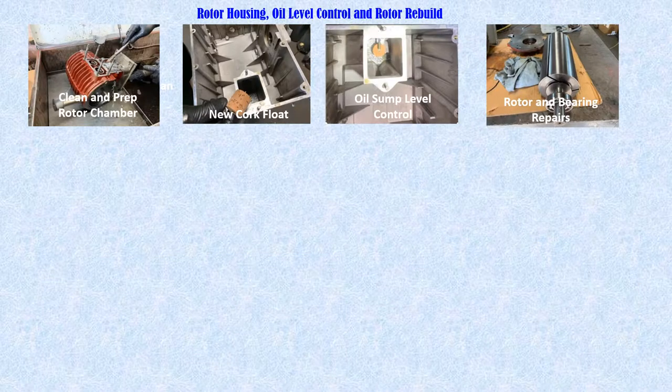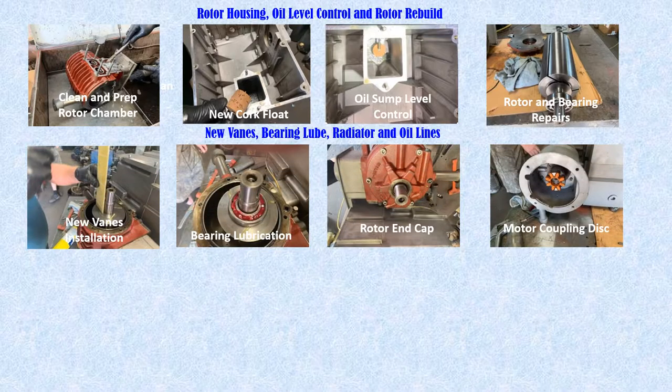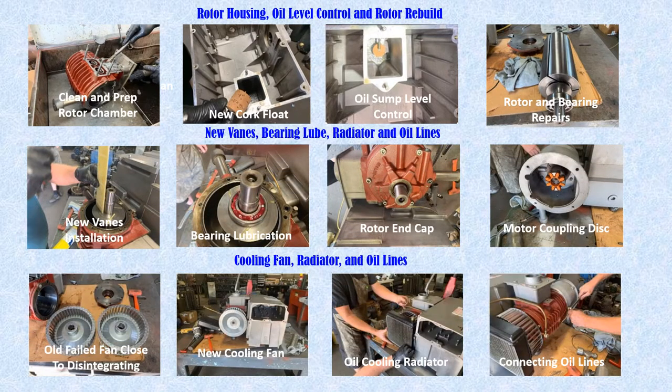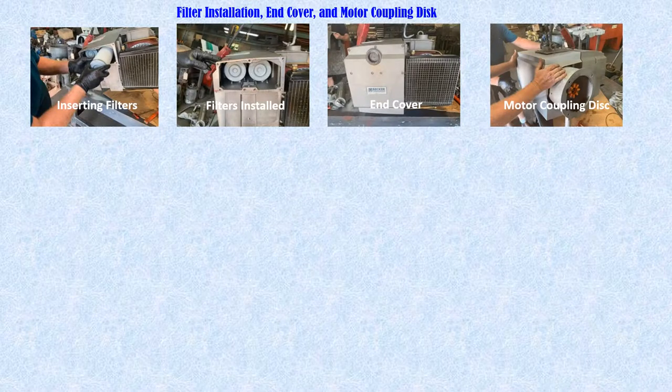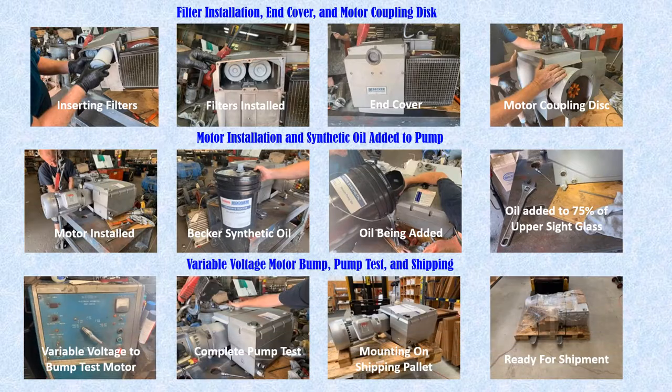The assembly process continues by adding key components, lubricating bearings, and replacing O-rings and gaskets. Sub-assemblies are now being put together, and the pump is starting to weigh in the 150-pound range — and when completed, 210 pounds. In this phase, it will take two people at many points to join heavy components, with use of a chain hoist.